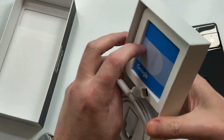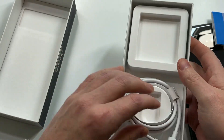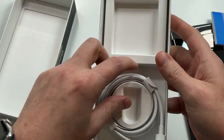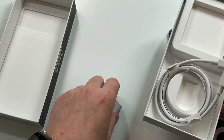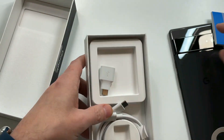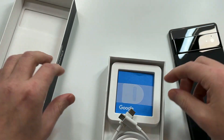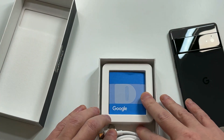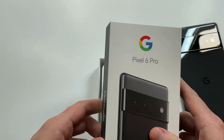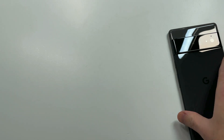They've done the same thing as other companies — they've done away with the charging brick, which is completely trash. You get your charging cable and your port adapter, and that's really it. You get your Google literature and that's pretty much it. Companies have followed Apple's lead and removed the charging brick, which is completely lame, but it is what it is.